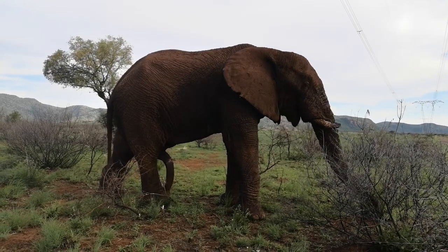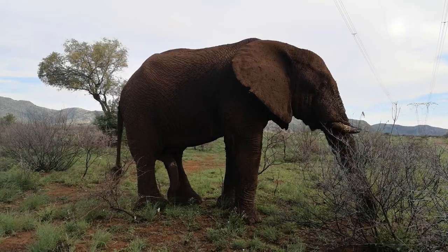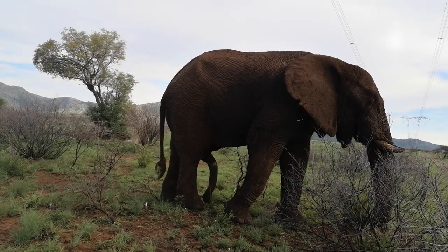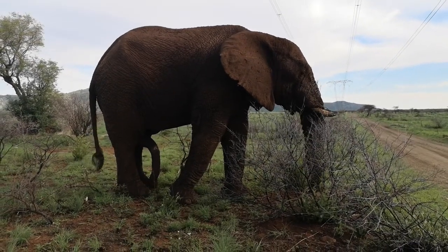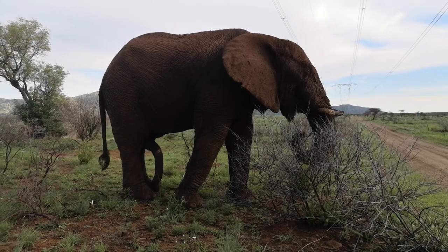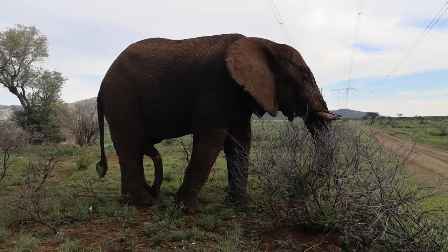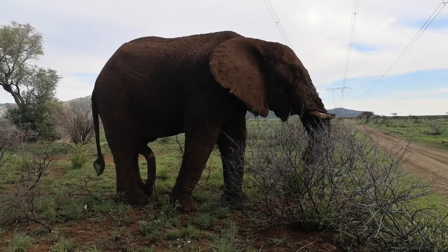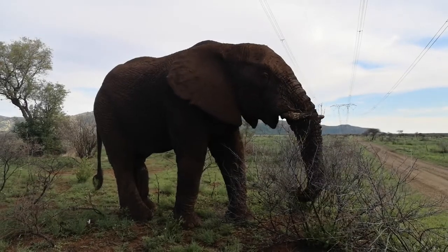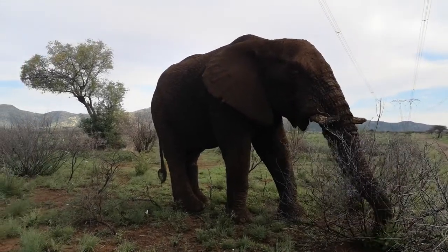Well, he's just showing off with his fifth leg there. Look, he's gonna walk right past the vehicle to the back, so don't be too nervous. Enjoy the moment — you won't have this soon again with a very relaxed elephant bull so close to the vehicle. This is just amazing.